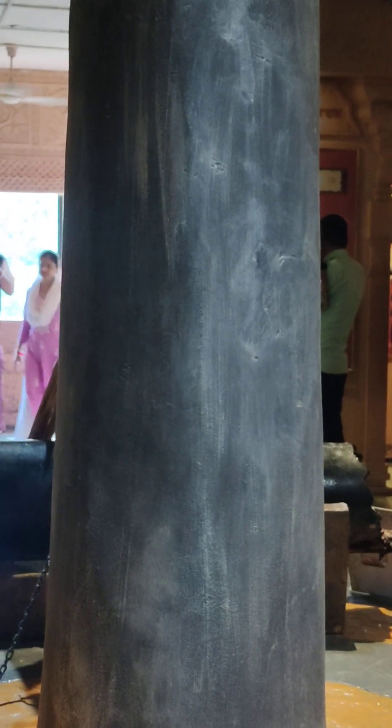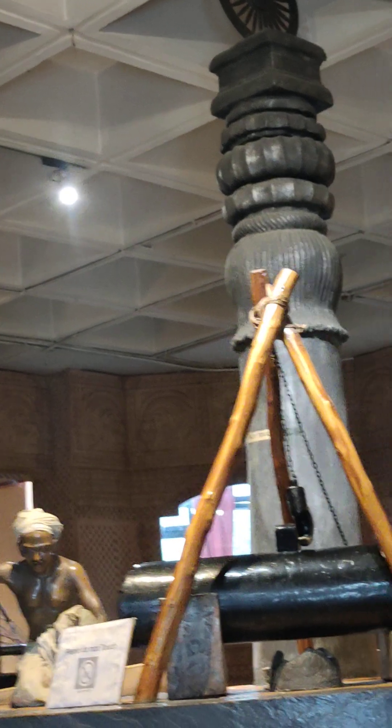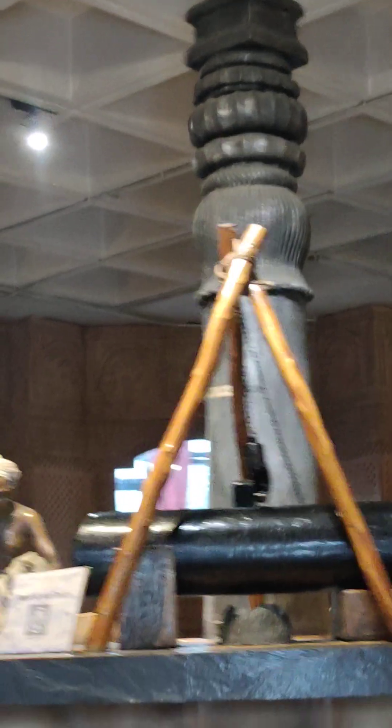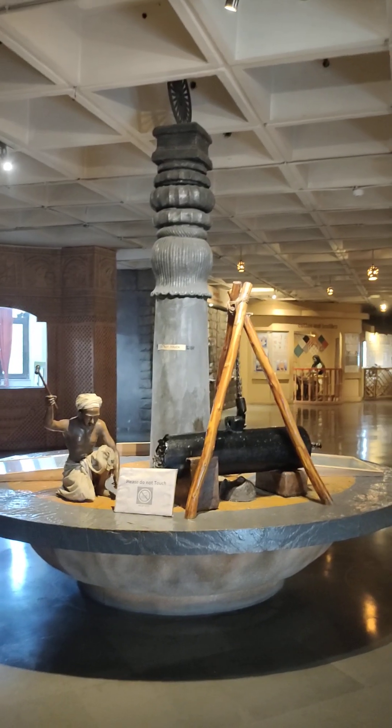You must go to Qutub Minar and see this wonder. Of course, now you're not allowed to touch it, but at least you're armed with so much knowledge here at the Science Center in New Delhi. This is how the entire exploration looks at the Science Center.